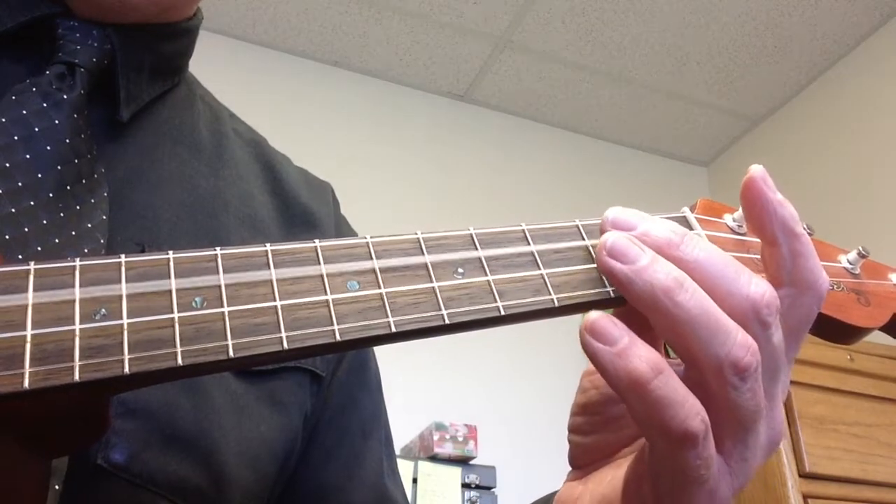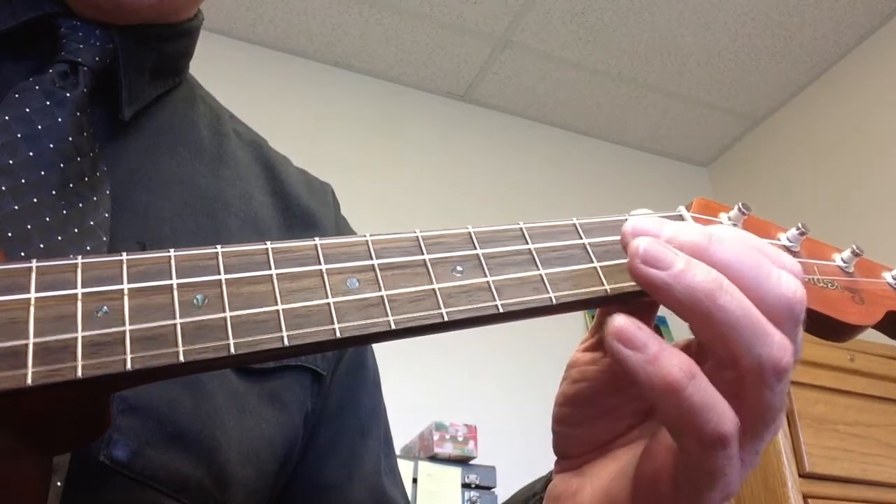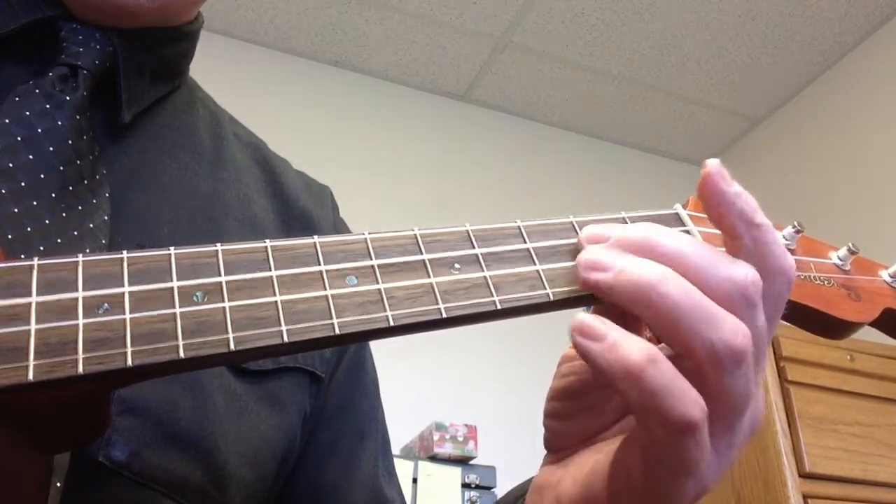Let's put it all together. I'm going to go open, second fret, open — second string, first fret, third fret, first fret, first fret, open — second string, second fret.